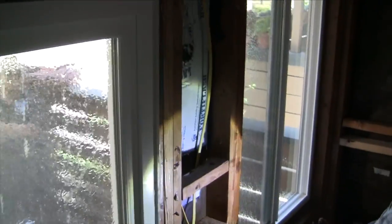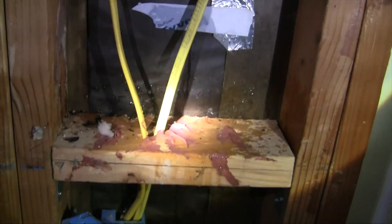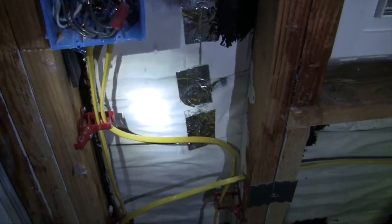We have another leak — there's a wall leak. And we can see it turns up and hits the electrical bucket.